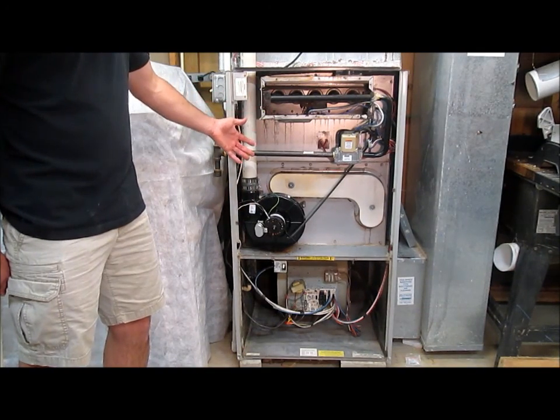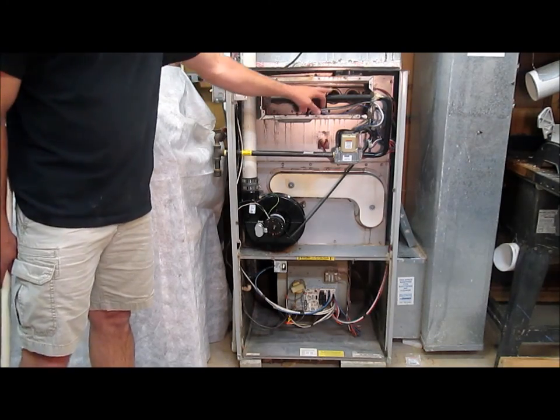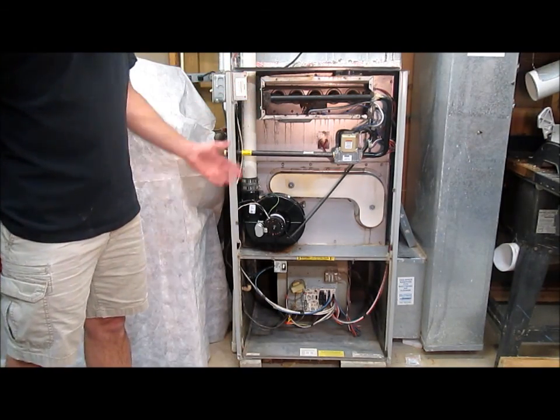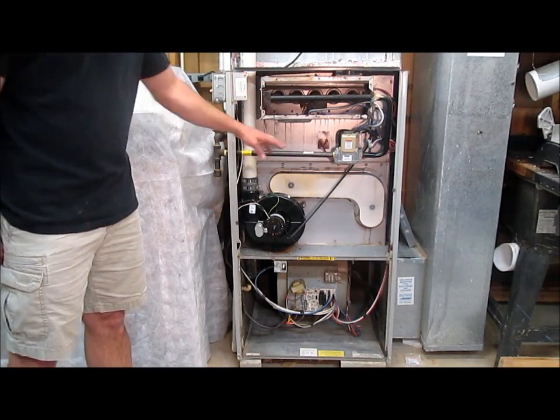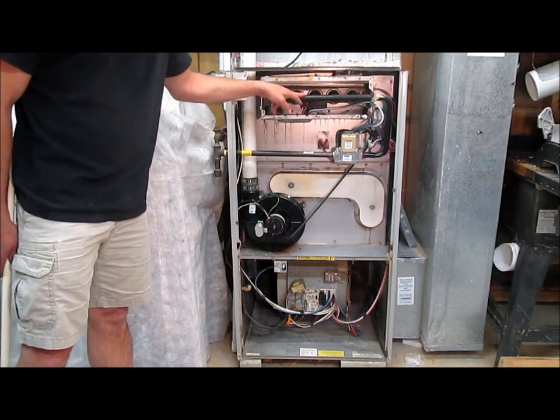As you can see, there aren't that many parts and it's fairly easy to understand. Here are the burners — 1, 2, 3, 4, 5 — that work just like an outdoor grill, basically. This is the gas valve that turns on and off the gas that runs to the burner.